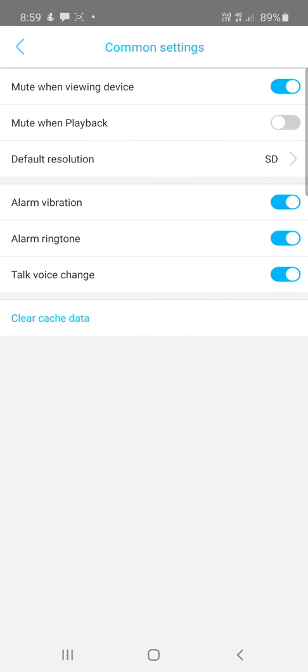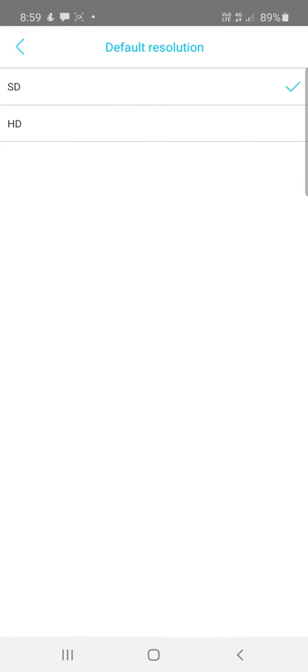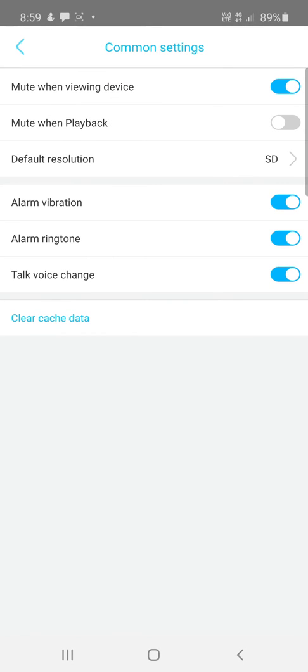In Common Settings, check these settings — the default resolution is SD (standard definition). If you put it to HD (high definition), you get a higher resolution but it will use a lot more data and more storage on your SD card. SD resolution doesn't mean it's recording to an SD card — you can still use cloud storage with SD resolution; it just refers to the image quality.